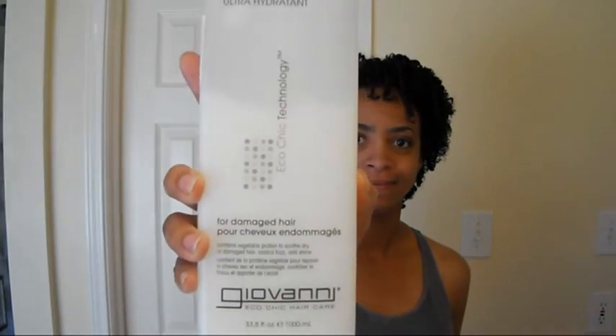I'm going to be doing my updated routine. I'll start with the pre-cleansing. I'll use either the Tresemme Naturals or the Giovanni Smooth and Sleek Deep Conditioner. I believe this time I'll go with the Giovanni — I tend to alternate.